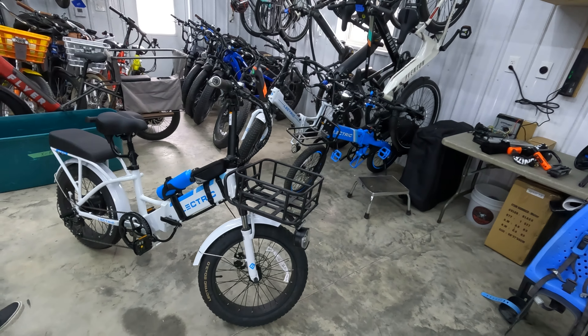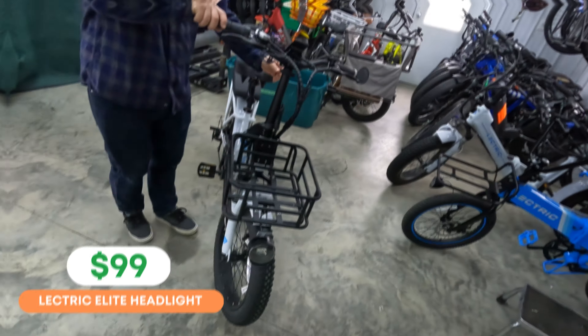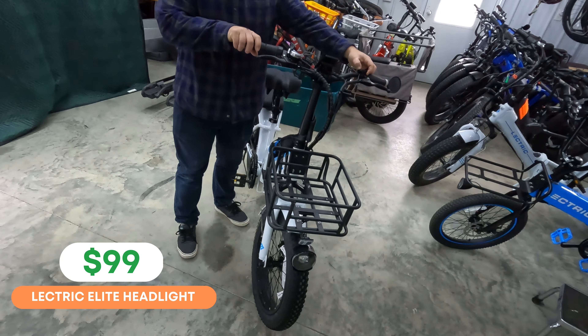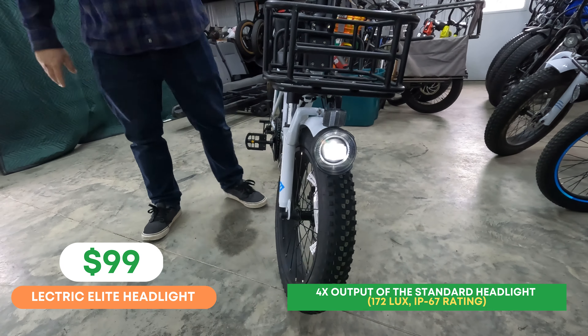We'll also include links to our full electric bike accessories list, top eBike brands page, and our electric bike discounts code page where we track all the deals on the electric bike brands that we follow. With that, let's give this electric 3.0 a walk around. We'll talk about all of the accessories — some offered by electric and some that we've handpicked — some I've been using for years and some new accessories that I'm super excited about.